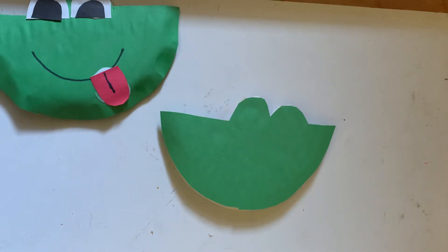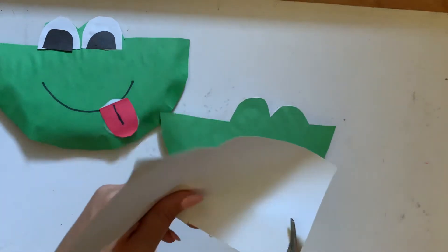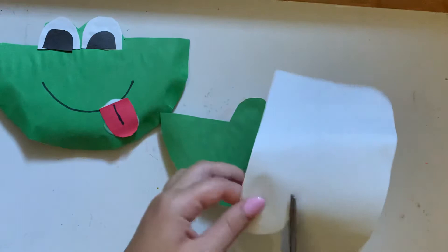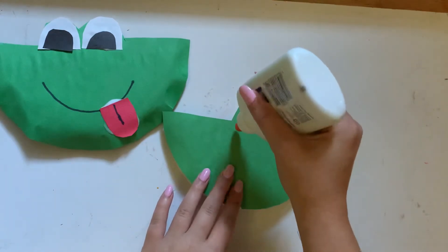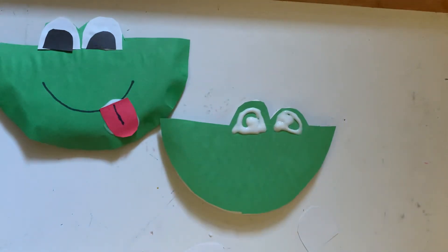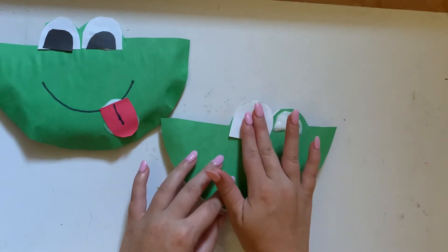Now we are going to do the eyes — my eyes are a little bit off center, but that's okay. We are going to start with white paper and cut out the whites of the eyes. We cut out two half circles, then use our liquid glue to apply them to where we cut out the mountains of the paper plate for the eyes. Make sure we use enough glue so the paper sticks, but not too much.